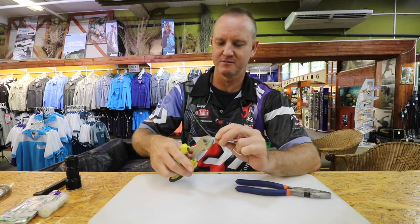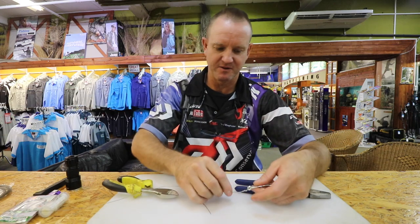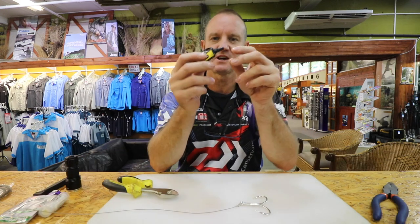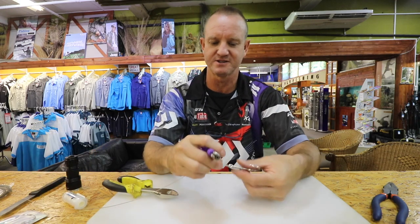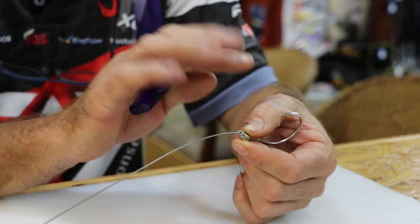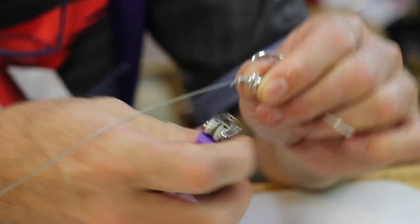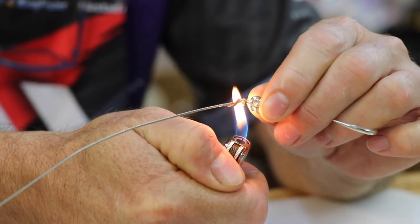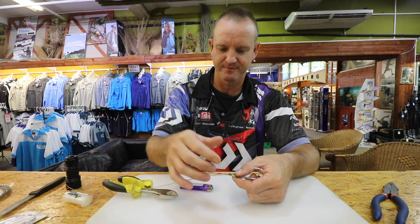I'm going to cut off the tag end. Now you'll see there's a bit of play in it. What we do is just take either the UV knot sense or a lighter - it doesn't really make a difference. I'll use a lighter to show you. All I'm going to do is lightly melt the plastic over here so that holds it in place. We've got our loop with a little bit of play there, so we just quickly do this - just melting that plastic. There we go - so it moves around. That's basically what I'm trying to do.